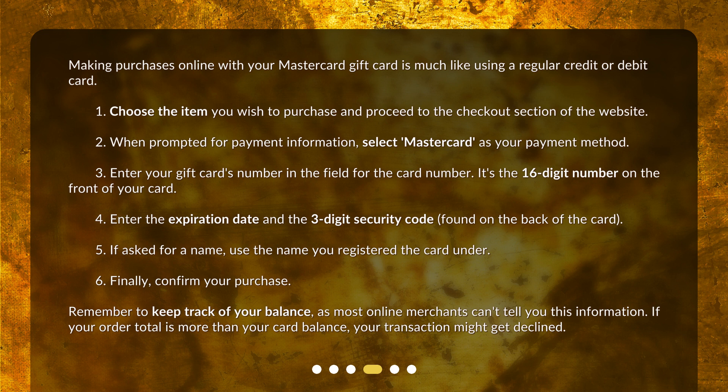Next, enter the expiration date and the 3-digit security code found on the back of the card. If asked for a name, use the name you registered the card under. Finally, confirm your purchase. Remember to keep track of your balance, as most online merchants can't tell you this information. If your order total is more than your card balance, your transaction might get declined.